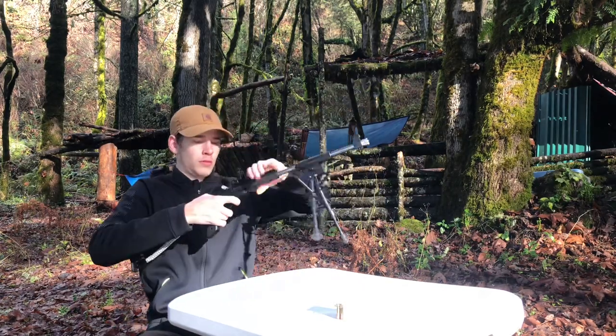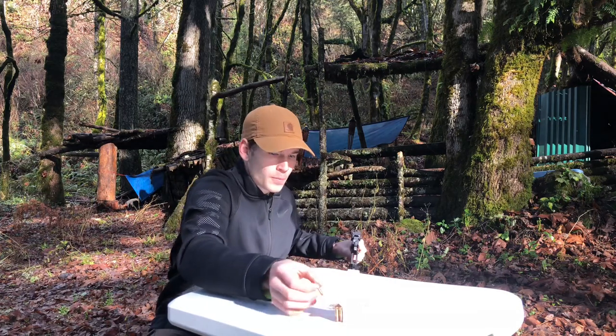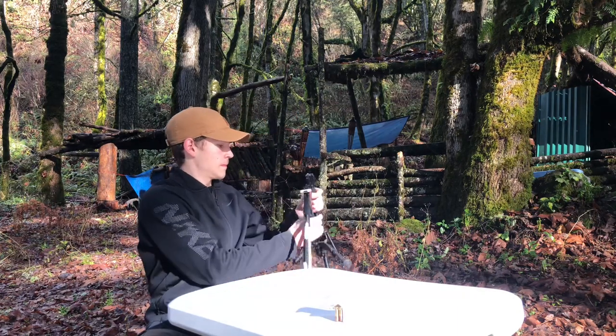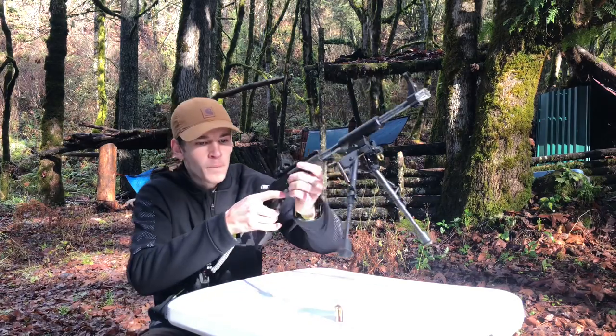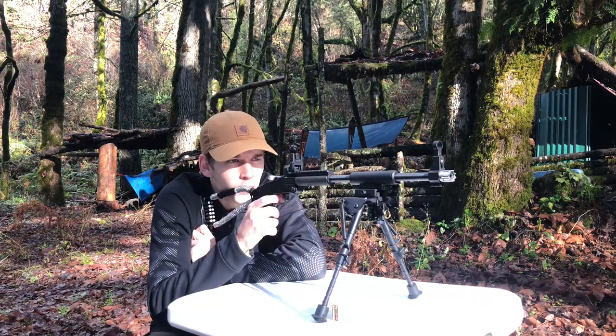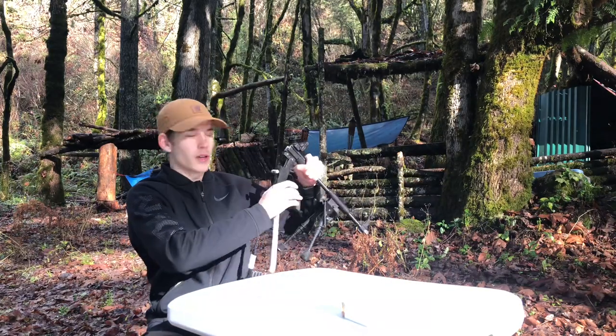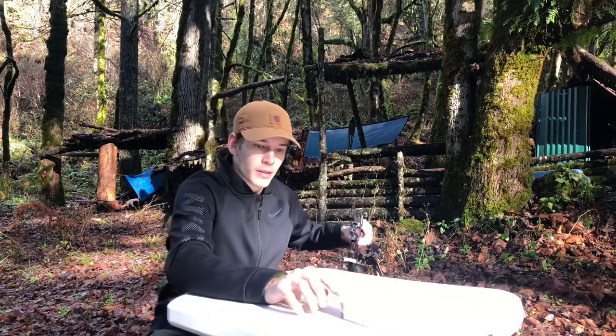There we go. Really steady off of this bipod. Really nice touch.